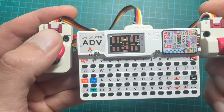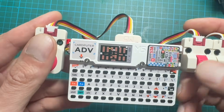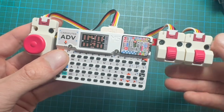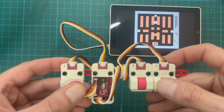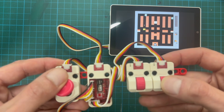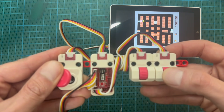Pahub is perfect for menus, dashboards, games, multi-device UIs — basically anywhere you need several I2C modules running together. There are only a couple of things to keep in mind: you can't read several channels at the same time, only one at a time, and switching channels adds a tiny delay around one to two milliseconds. But in practice, it doesn't affect anything.